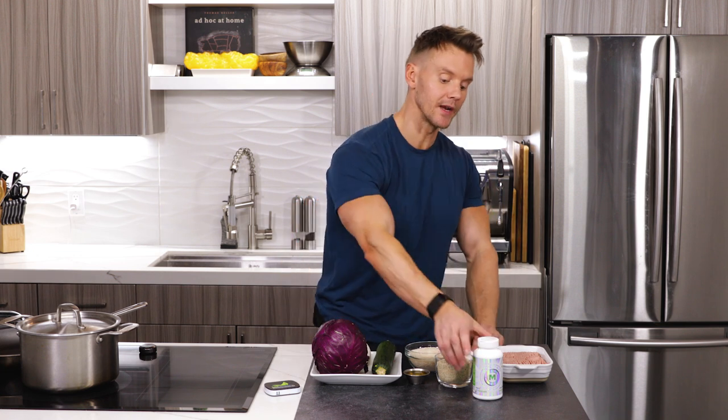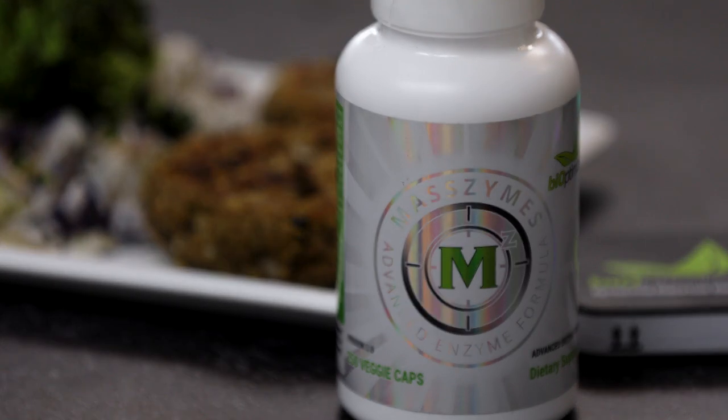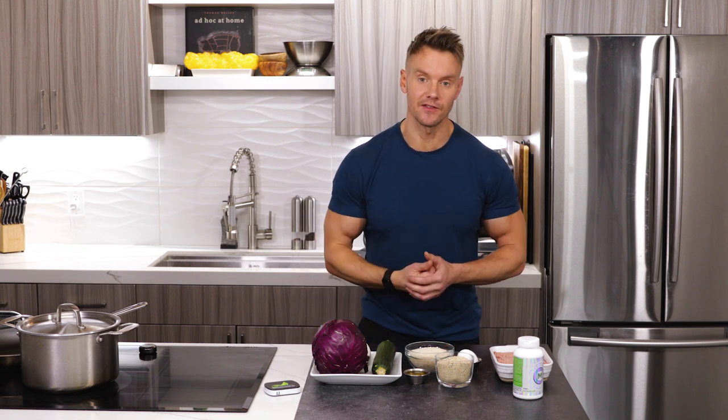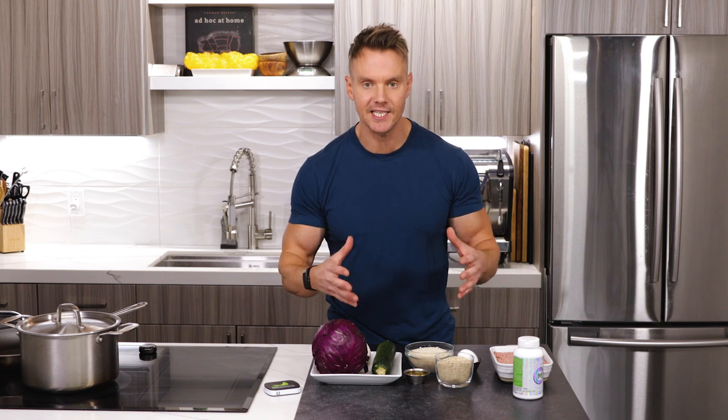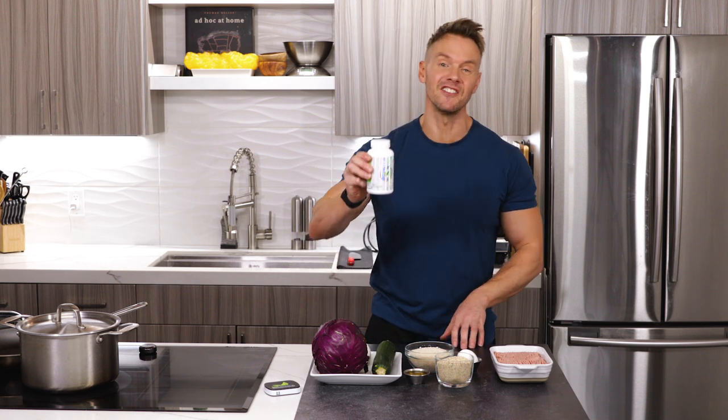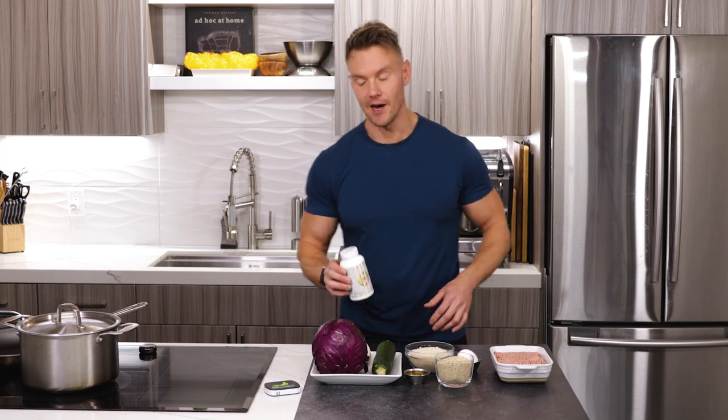I'll also be talking later about these digestive enzymes — these are called Masszymes from a company called Bioptimizers. The great thing about digestive enzymes is they help our body absorb more of the nutrients and enhance our digestive system, so we get more high quality nutrition from the foods we're eating. Be sure to watch the end of the video — I'll tell you all about these and why they're beneficial. I've been taking these for years, as long as I've been competing, so about 15 years now.